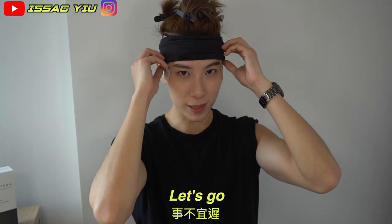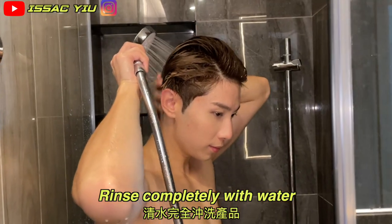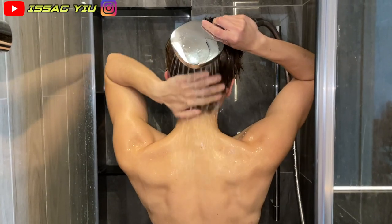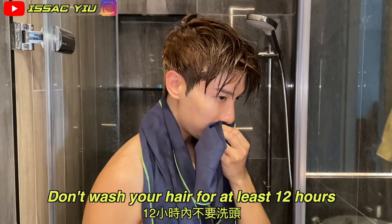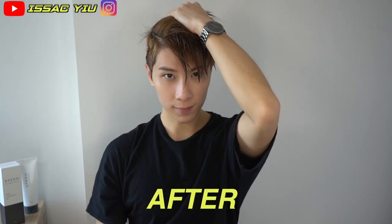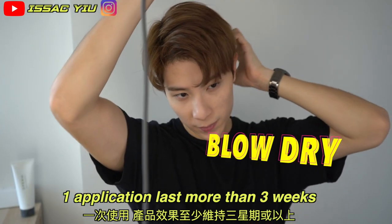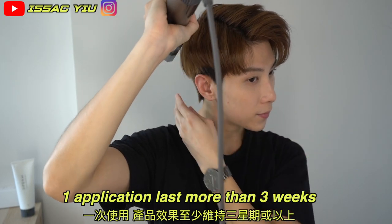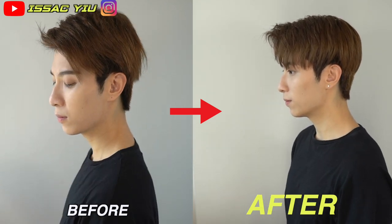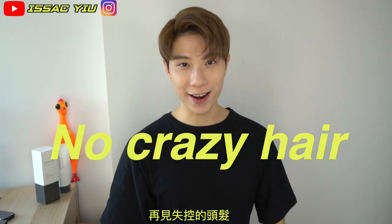Hey guys, it's time to rinse. Let's go! The result is so nice — so flat on the side, no puffy, no crazy hair. That's awesome!